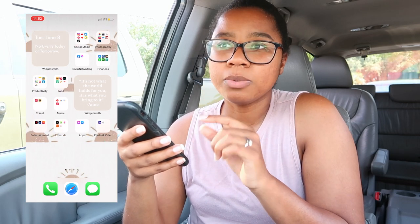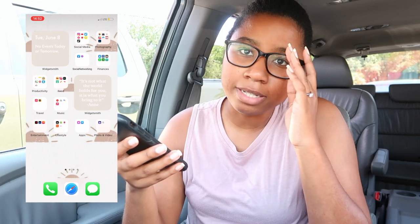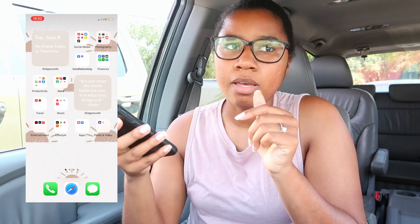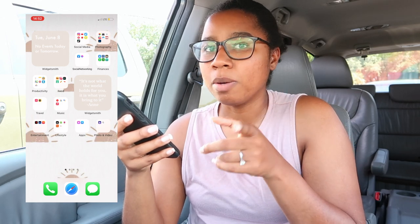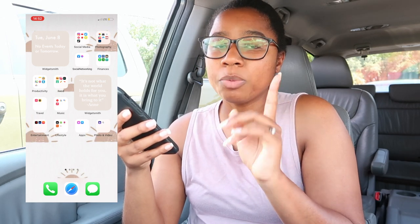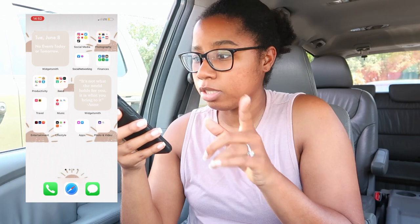My background photo — it's like the sun. If you guys want me to send you my background photo, I've made it a point to save it. If you want it, follow me and message me on Instagram and I will send it to you.